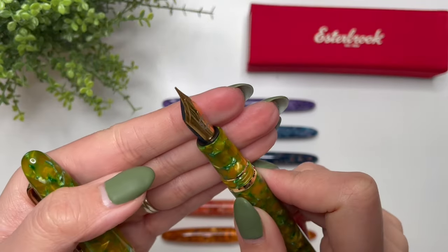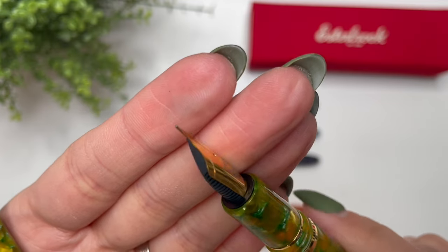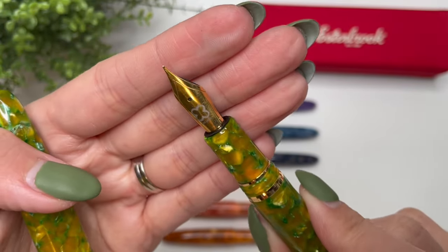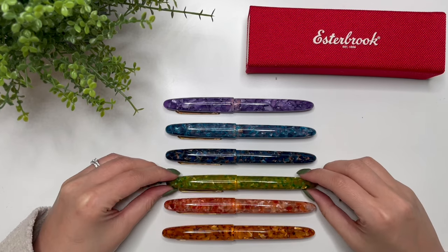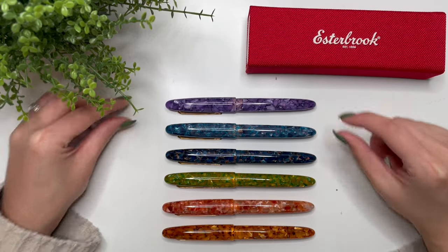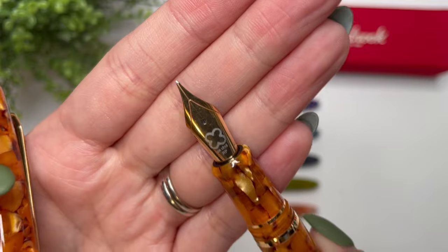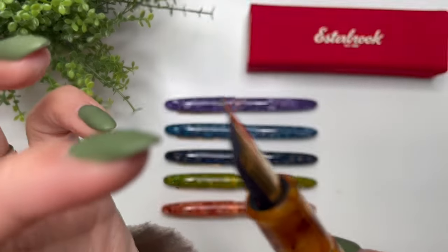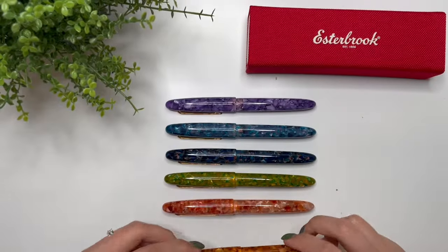I also have this Esther Brook Esty that I purchased from Reddit — it's a fine, but I had this ground down to a fine cursive smooth italic by Jack Hernandez. It's like a very small stub nib with slightly sharper edges and I absolutely love it. There's still one more grind I want to get. The Petrified Forest is an extra fine, my Lilac is an extra fine, and then the Honeycomb has a needlepoint nib done by Kirk Spear of Pen Realm — you can just see how fine that tipping is. Absolutely fantastic.